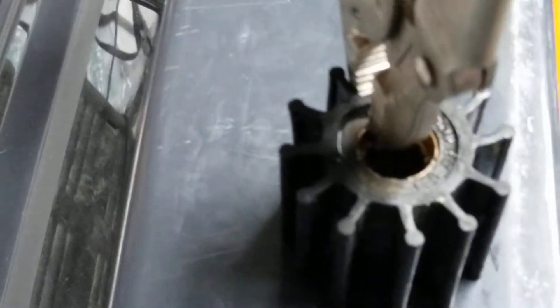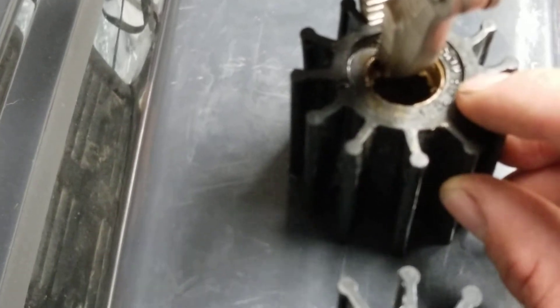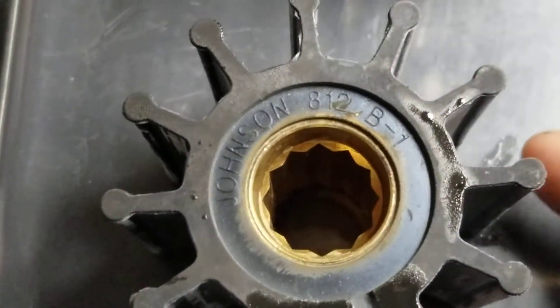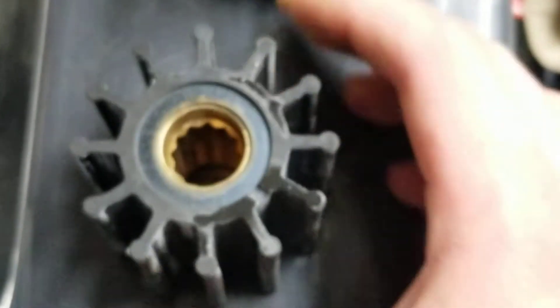The old one will have some numbers on it — Johnson A12B-1 — along with our new one. Same story, they match up.